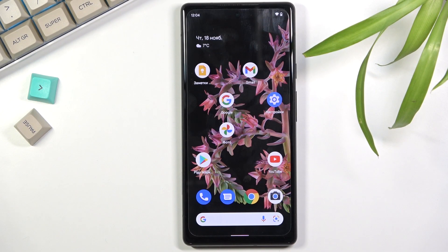Welcome. In front of me is a Google Pixel 6 and today I will show you how to factory reset your device through recovery mode.